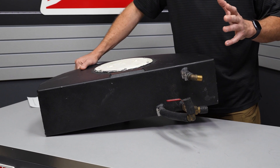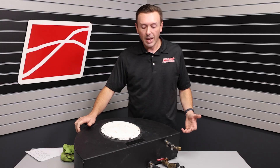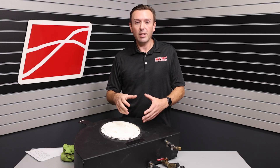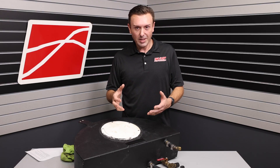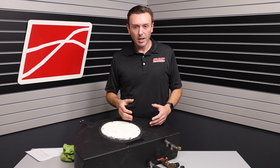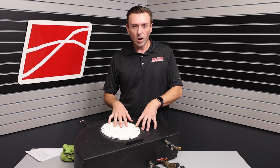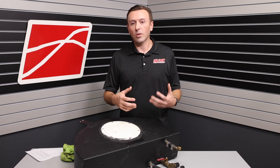A couple things that concern me: the drain is going to drain all the water out because it's at the bottom. And when you put ice in there, ice does not flow until it melts. The way we crew our race car is we drain the water halfway, put the ice in, it cools the water, but it still has something to circulate.